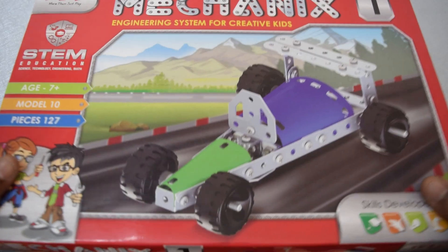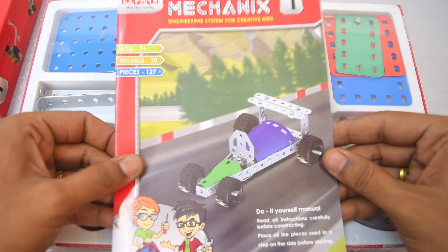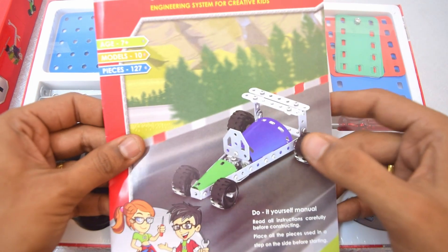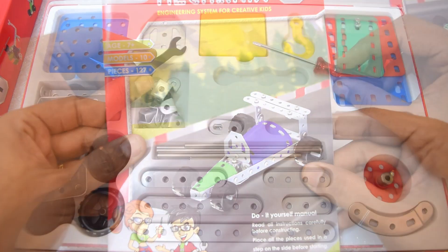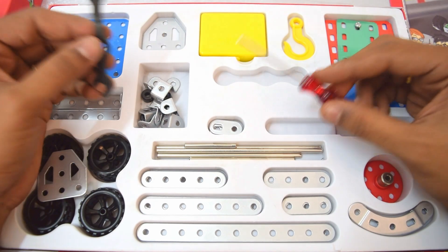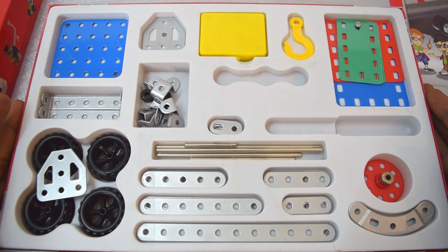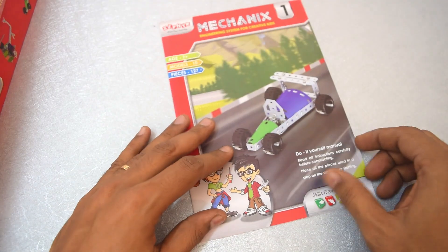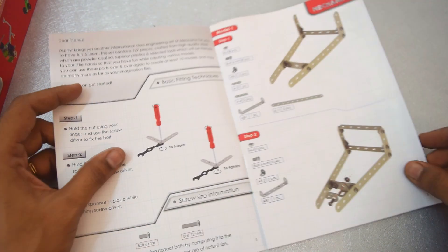So first let's go ahead and unbox this. We do get the instruction manual, like with any other mechanics build. We will go ahead and build this race car today. We do get the required tools like the screwdriver and the wrench, and the rest of the parts required for the build are neatly arranged inside the box. Let's keep it aside and open the manual to go ahead with the step-by-step process.